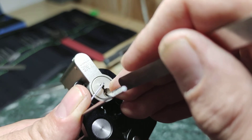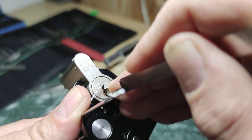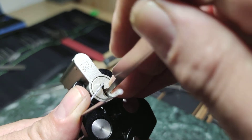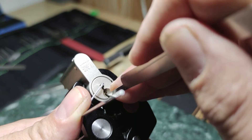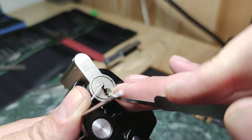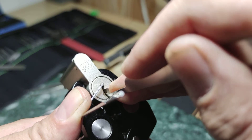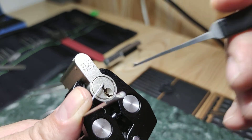At the beginning I try to set the first and fifth pin. Okay, first and fifth pin are set.